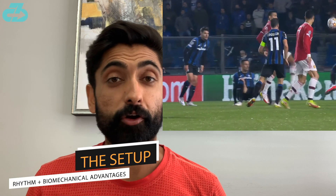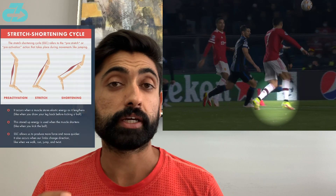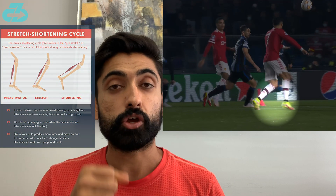He immediately picks his target and then goes into his setup, running up on his forefoot which loads his lower body, specifically the Achilles, into what's called the stretch-shortening cycle or SSC, which enables a high velocity thrust.